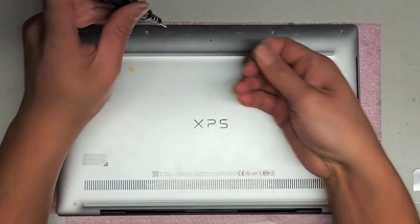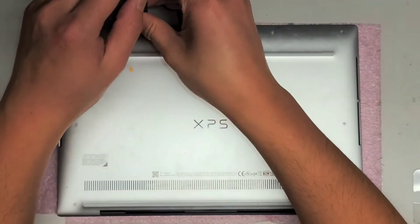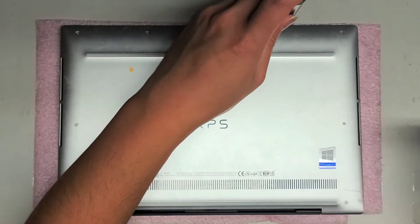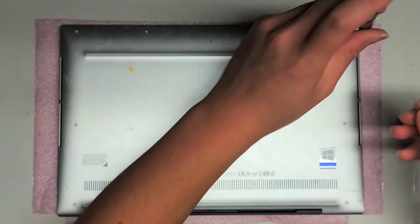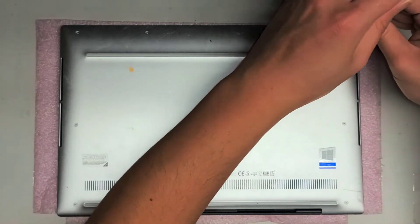So let's remove those eight screws. You want to keep these screws in order — it's a very good habit to keep the screws in order, even if they all look the same. Sometimes the screws will be different size, shape, and lengths, and if you mix them up, you can actually cause damage to the computer.